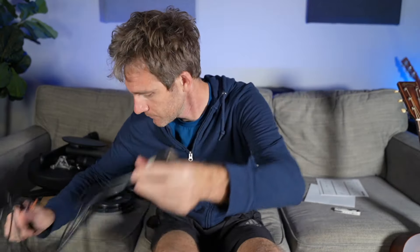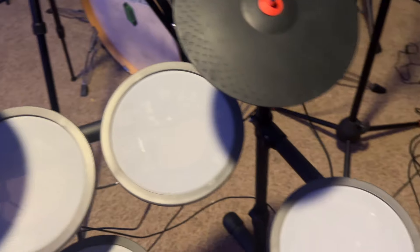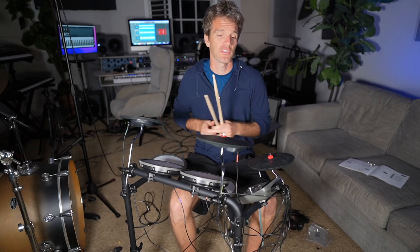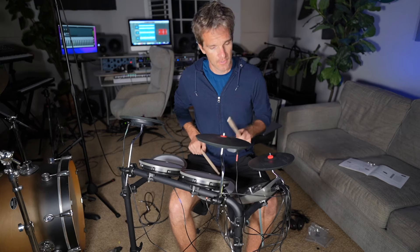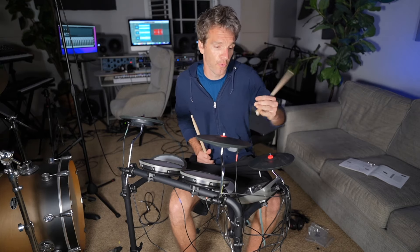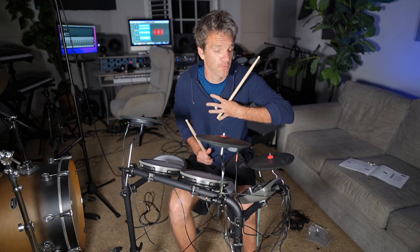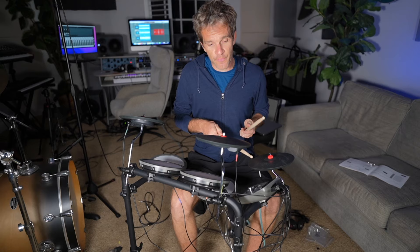Let's set it up. I have the kit assembled — honestly, that was probably the quickest assembly I've ever had for a kit. Took me about 25 minutes and it was very straightforward. Right now I just have this going into the output — a quarter inch into my interface — so I'm listening through my studio monitors. I just want to go through the presets, talk a little bit about the module, and then use the MIDI function. The MIDI function is always my personal favorite. This is the first preset.